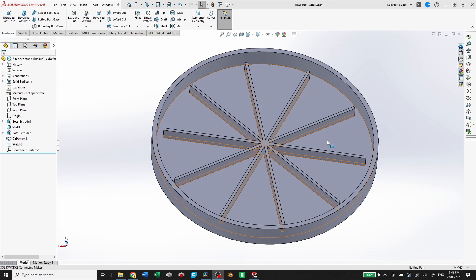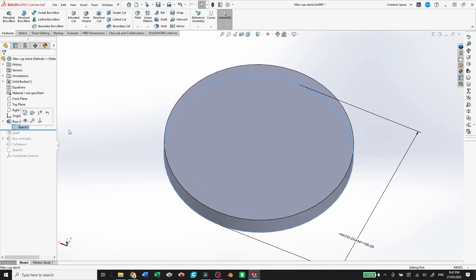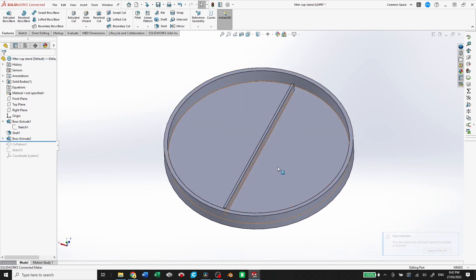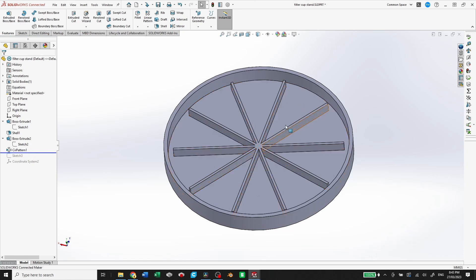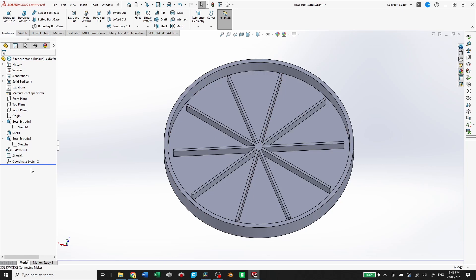Let's start with the simpler of the two parts — the coaster, or filter cup stand as I've called it here. Here it is in SOLIDWORKS, my modeling program of choice. We start with a boss extrude: I sketched a circle, extruded it up by 10 millimeters, used the shell tool and made it a 2 millimeter shell. Then a boss extrude in the middle — I sketched a rectangle, extruded it up, and used a circular pattern to repeat it around so it had a stable base with places to drain into. I didn't connect the ends so it could drain between sections if one got too full. I added a sketch and coordinate system for exporting, and that's the gist of this part.